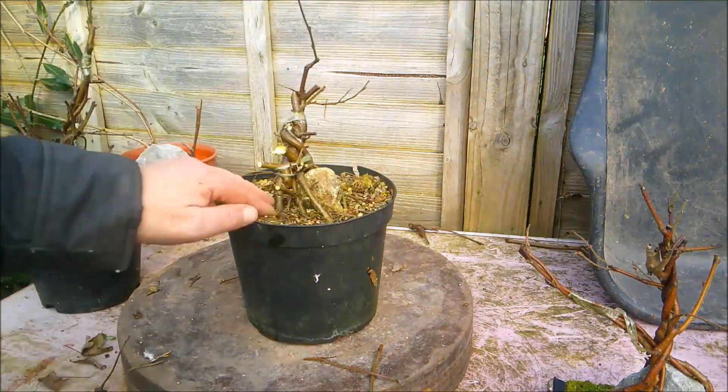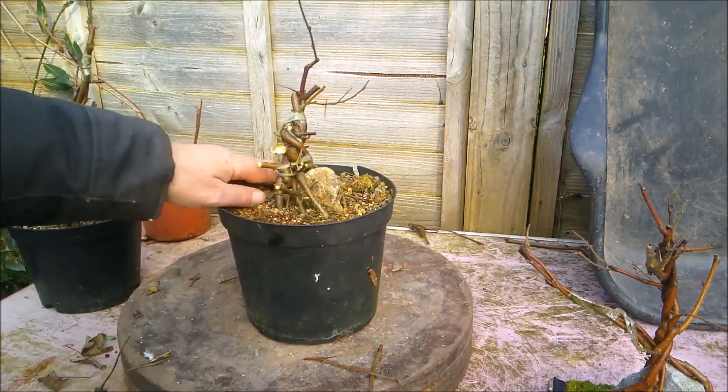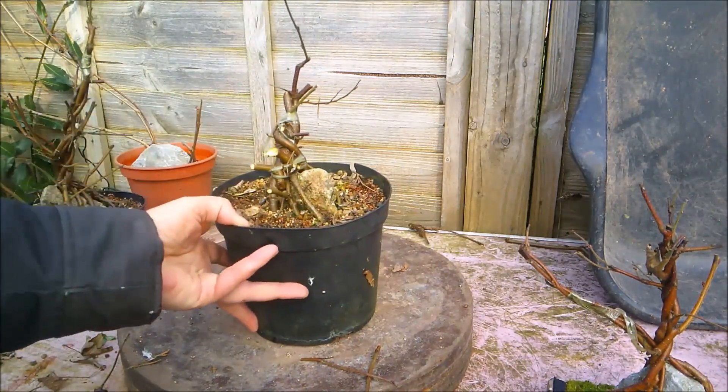So that's it. I will take some of the surface soil away, add some fertilizer and re-top dress, but otherwise that's all for that one.